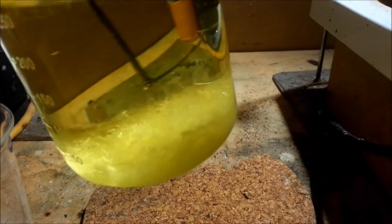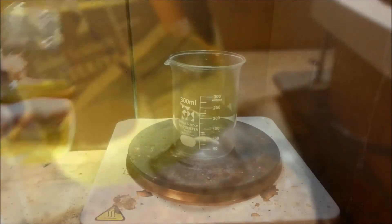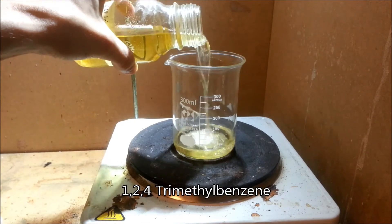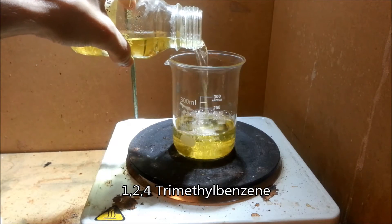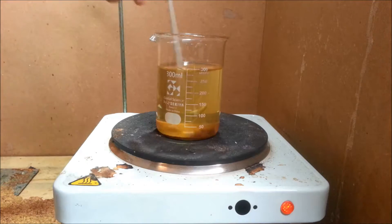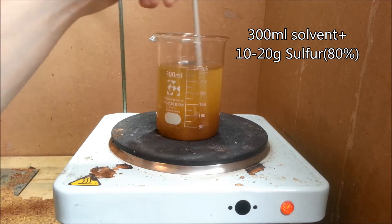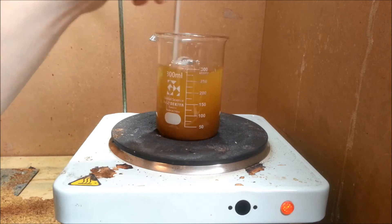Whichever you choose, try to stay well below the boiling point of the solvent to avoid unnecessary evaporation. For my experiment I chose 1,2,4-trimethylbenzene, which has a boiling point of 169 degrees centigrade. 300 milliliters were then added to a beaker along with 10 grams of the sulfur mix, which in this case was labeled 80% sulfur. You may notice the solvent had a green tint, which is a result of previous sulfur filtration.